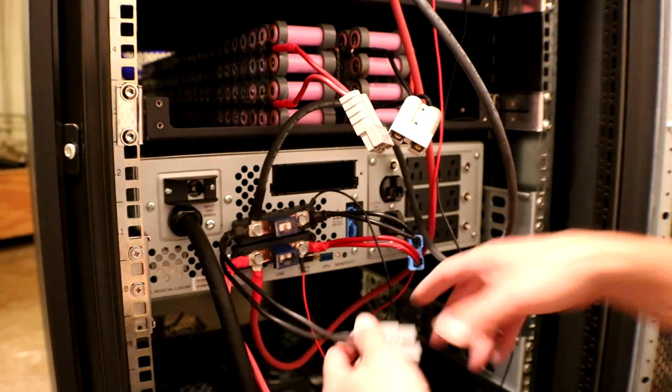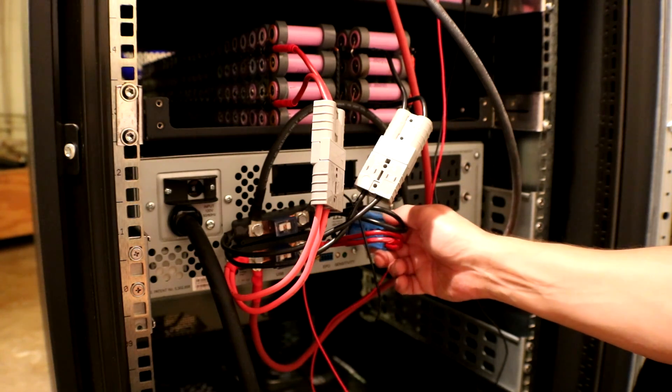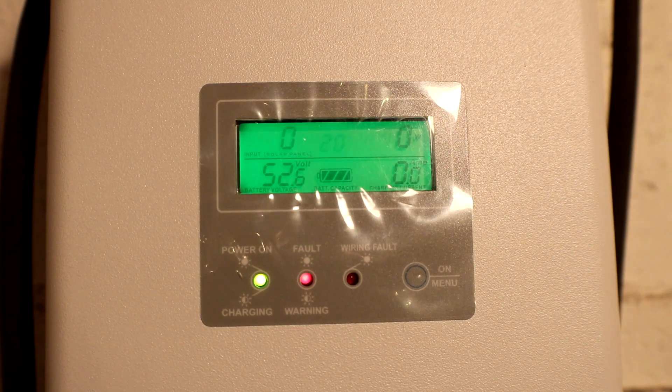I'll hook the pack back up and plug it back into the UPS. Let's check the charge controller. We do have a blinking error code 20, which just means the solar is not hooked up or low solar voltage — that's expected since we haven't hooked it up yet. The pack is sitting at 52.6 volts.